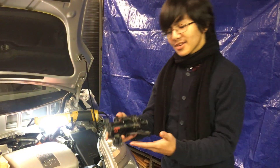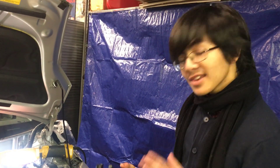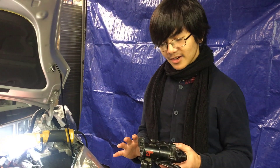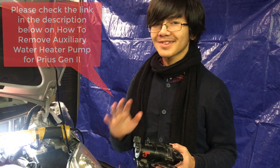Hi YouTube, I'm Ayman, and welcome back to one of my auto repair videos. In this video, I'm going to show you how to install the Auxerli water pump for a 2004-2009 Toyota Prius. This is basically a Part 2 of my previous video, which was how to remove the Auxerli water pump, so you might want to go check that out first if you haven't, because much of this might not make sense to you. Let's get right to it.